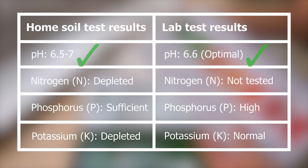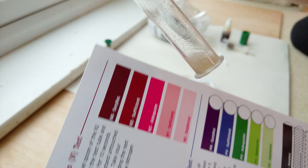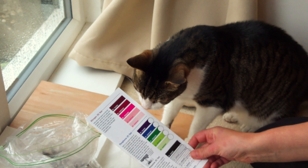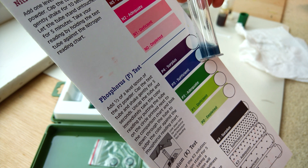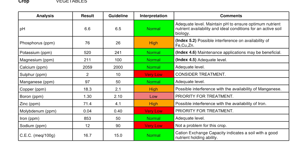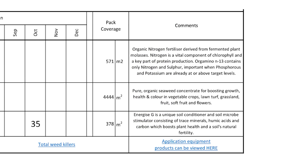But the home test kit's other findings don't appear to be worth the money or the time. The home soil test showed almost no nitrogen — but is that true? The tall nettles and healthy weeds on my allotment suggest a reasonable nitrogen level. Phosphorus was measured as sufficient in the home kit but high in the lab test, and potassium was depleted in the home test but normal in the lab test. The lab test also gave me additional useful results and actions I can take to adjust my soil nutrient levels for optimal plant growth — for example, suggesting a sulfur-based fertilizer because my soil sulfur levels are very low.